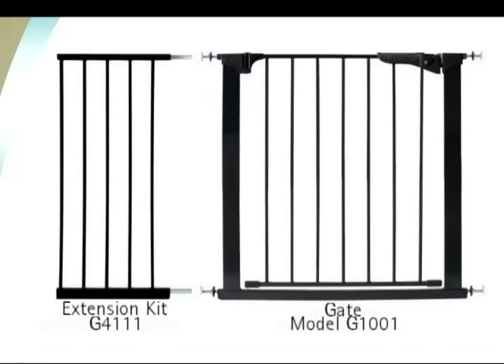If you find that you need to purchase additional extensions to install your gate, please see the detailed instruction guide for assembly.